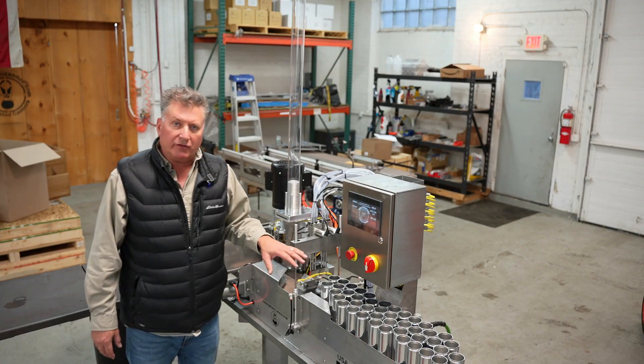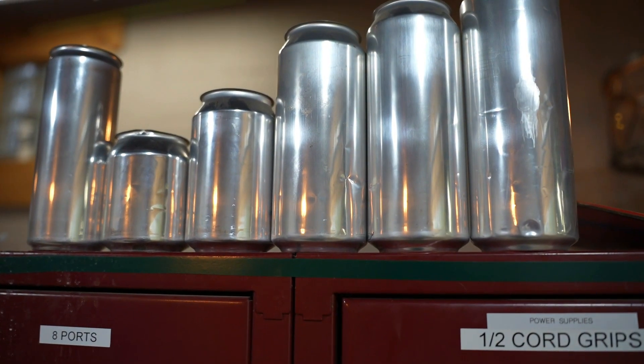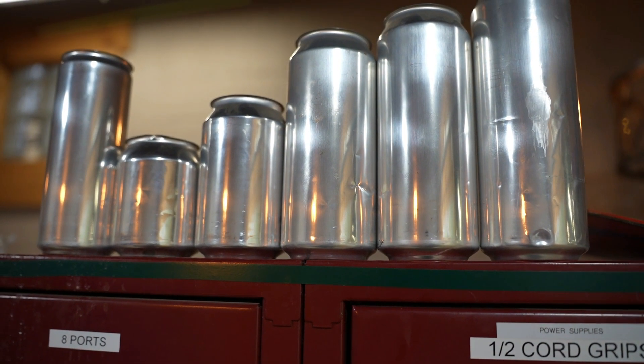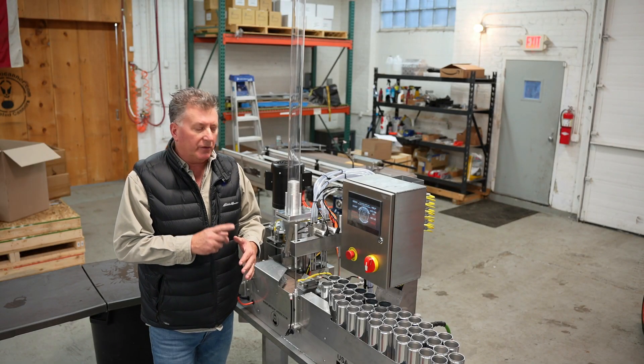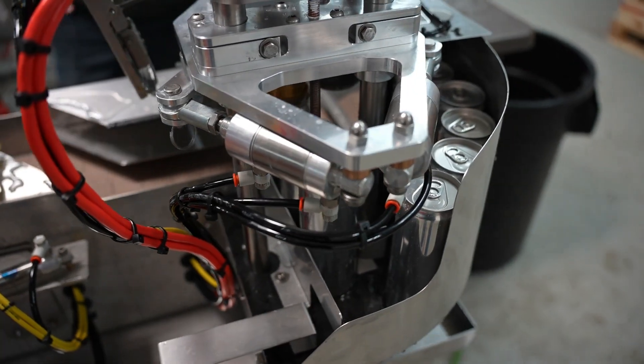Right now we've got it set up for sleek cans, so we're going to demonstrate that today. This will run all the standard cans from 8 ounce, 12 ounce, 16 ounce, 19.2 stove pipes, and then the sleek cans — the 8.4s and the 12 ounce standard sleeks.